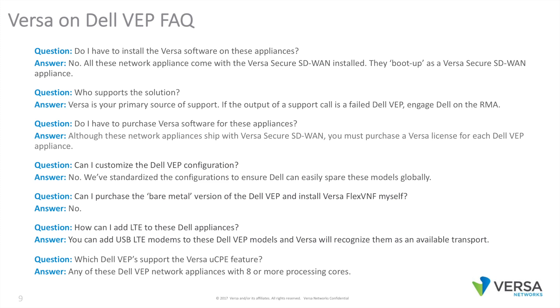Some questions. Do I have to install the Versa software on these appliances? No — all these network appliances come with the Versa Secure SD-WAN software installed; they boot up as a Versa Secure SD-WAN appliance. So who supports the solution? Versa is your primary source of support. If there's a problem with the solution, you call Versa Tech Support. If the output of a support call is a failed Dell VEP appliance, engage Dell for an RMA.